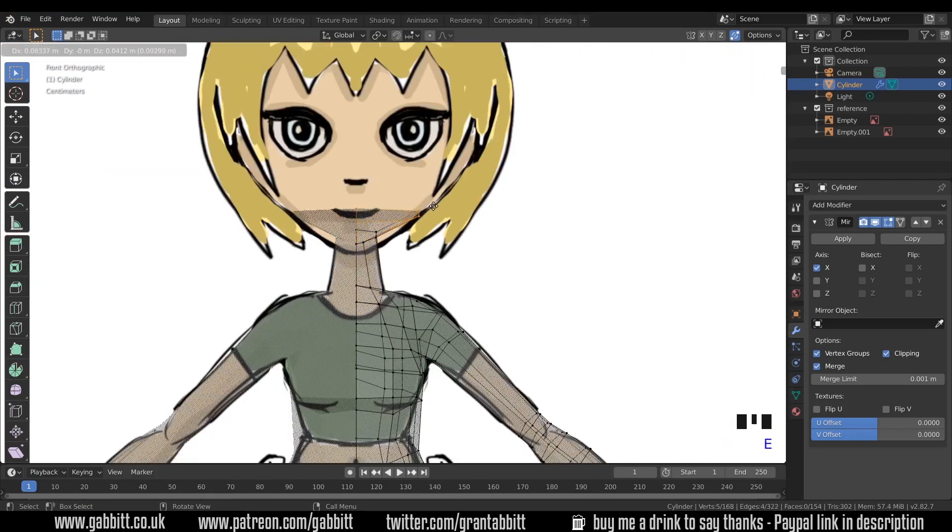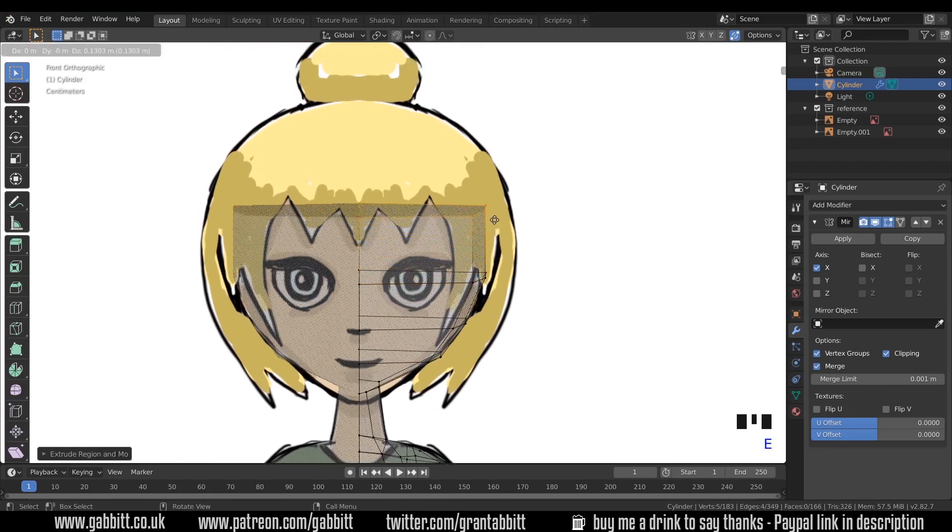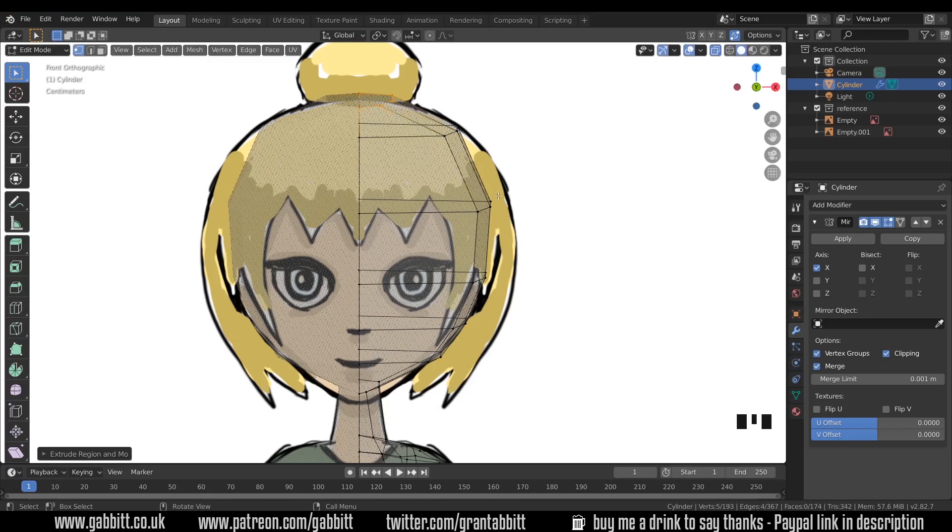Go to front view. E to extrude — one loop around the mouth. E to extrude again — one around the nose. E to extrude again — one around the eyes. And two going up to the top of the head like so, and then one final one right at the very top.